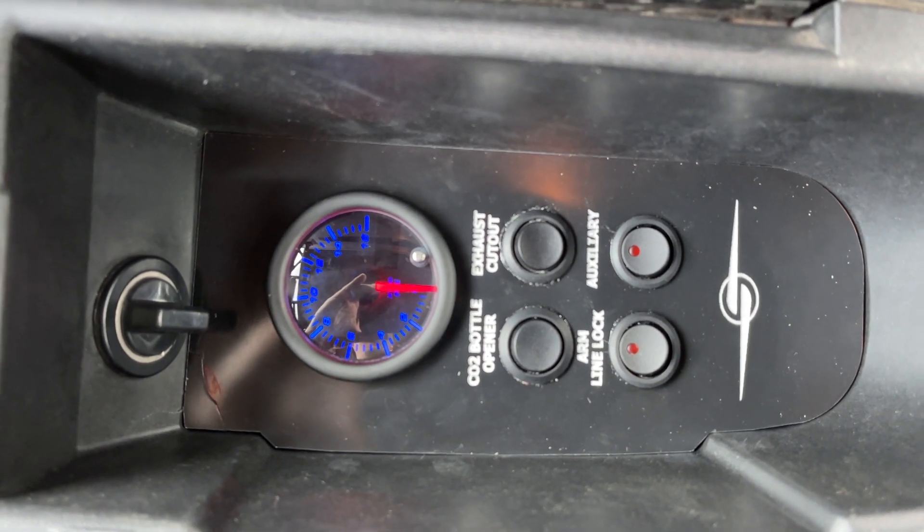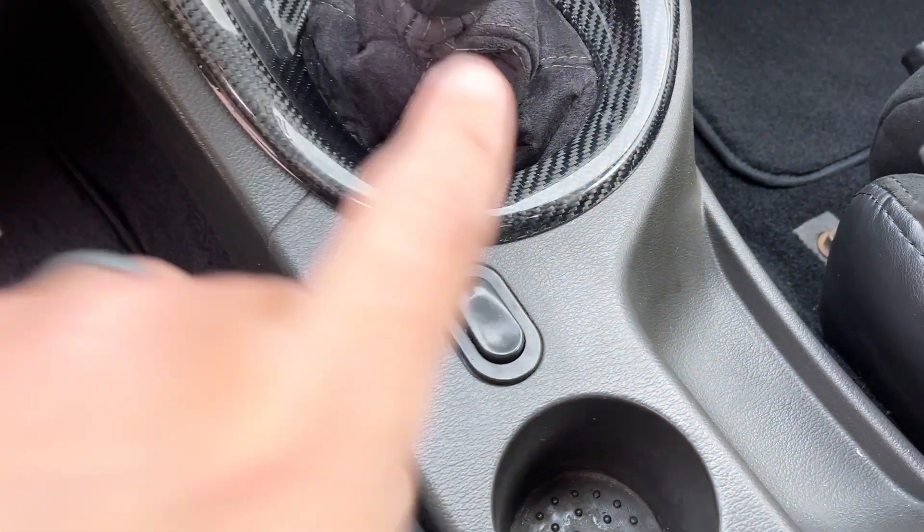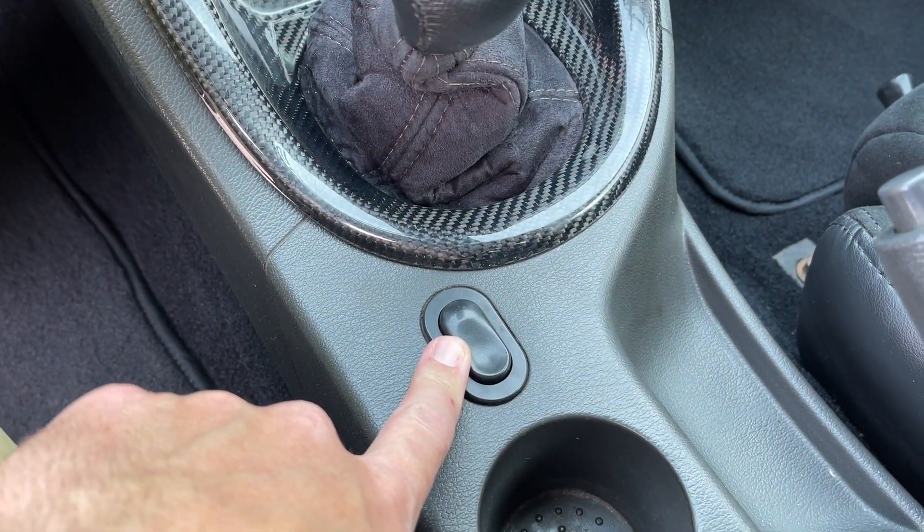This car has not and does not have any nitrous. Once the line lock is armed, this is your line lock switch.